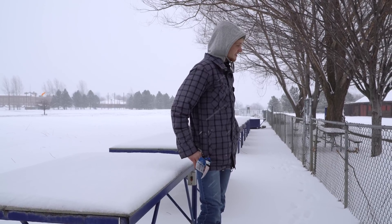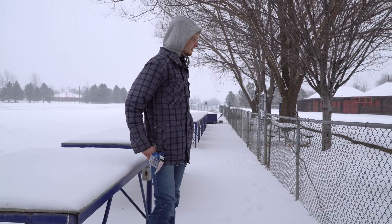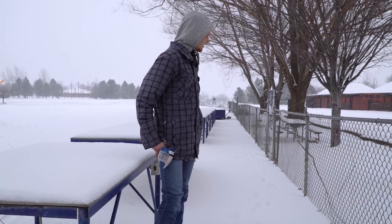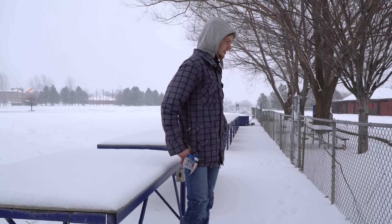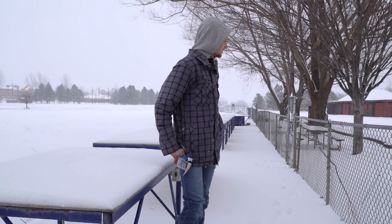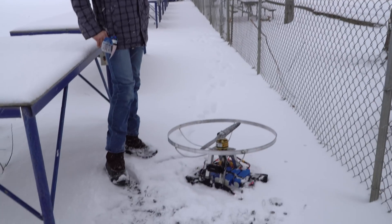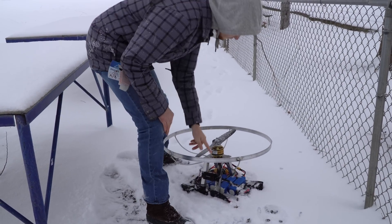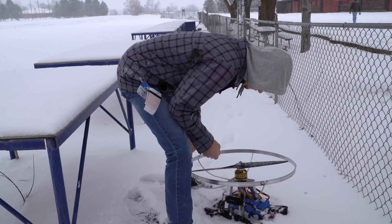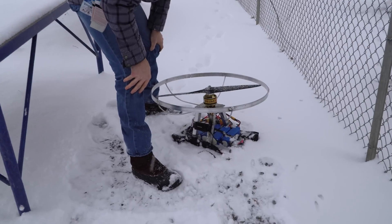I've had my 90th birthday already, and I thought it was time to quit flying. Well, take care. Enjoy the snow. What an interesting thing. That's so interesting.